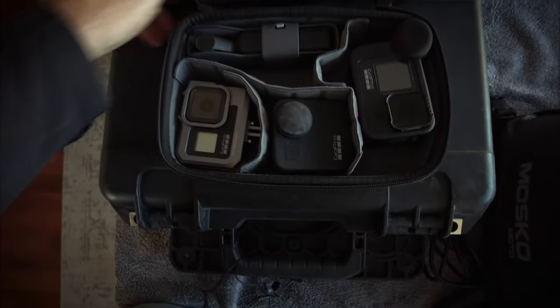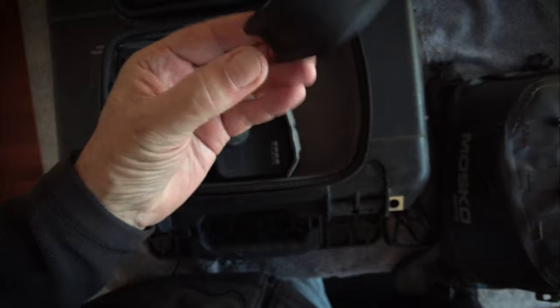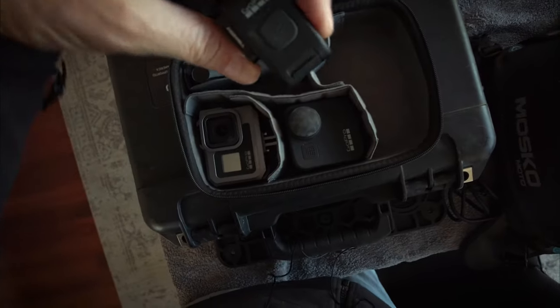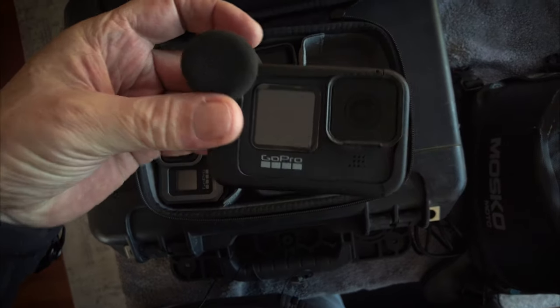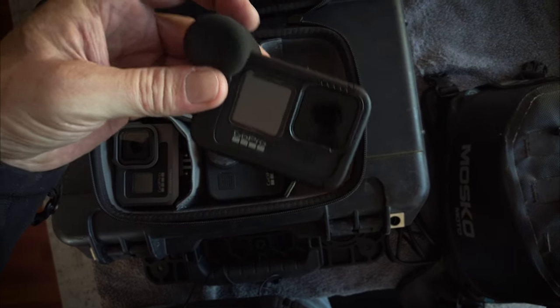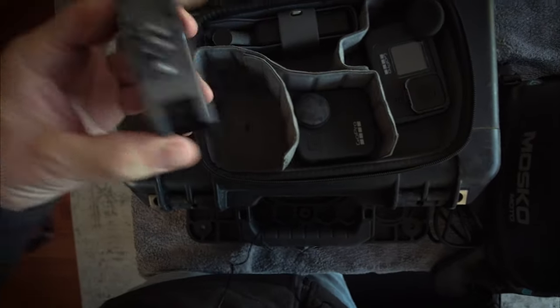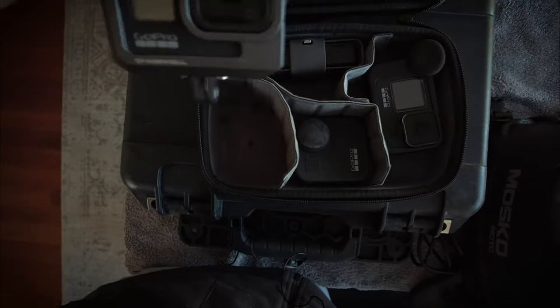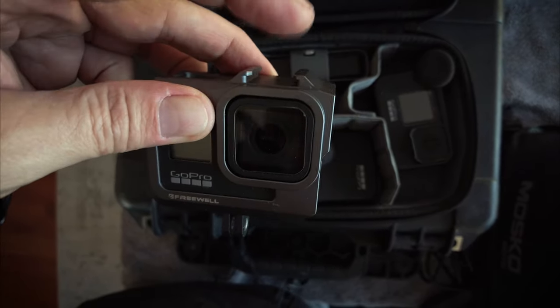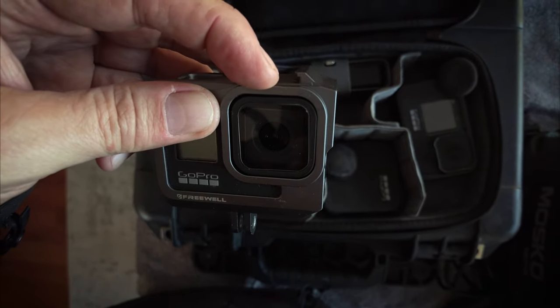Here's my main GoPro bag and I've got four cameras in here. My main camera is the GoPro Hero 9, and that's in a media mod so I can plug in microphone audio and it's still pretty much waterproof. I then have my GoPro Hero 8 in a cage so that I can mount ND filters onto it. For some reason when they designed the GoPro 8 they took away the ability to natively mount ND filters, so I've got to use this cage.